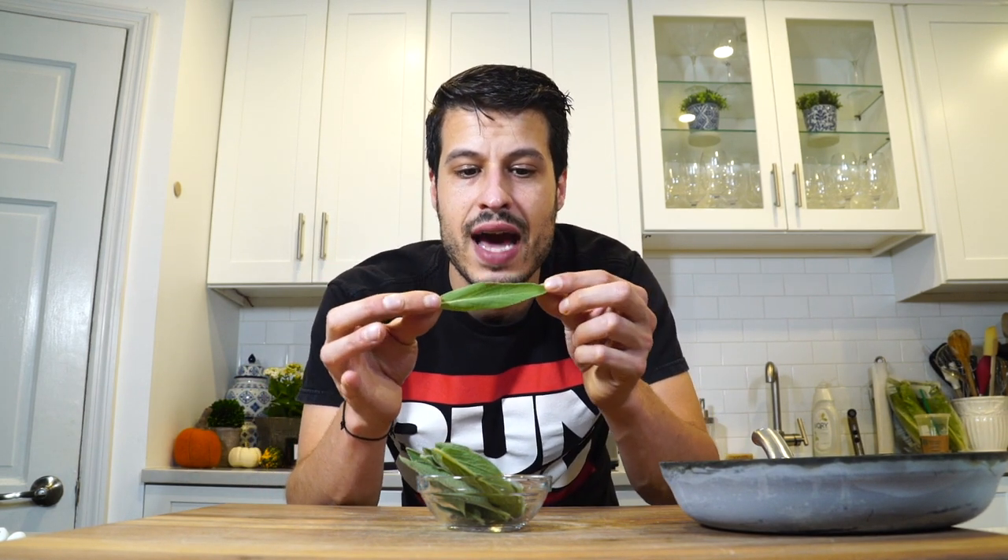That'll become a crackly little crunchy that you can put on top. We're going to garnish the top of the soup with these and a little bit of creme fraiche.